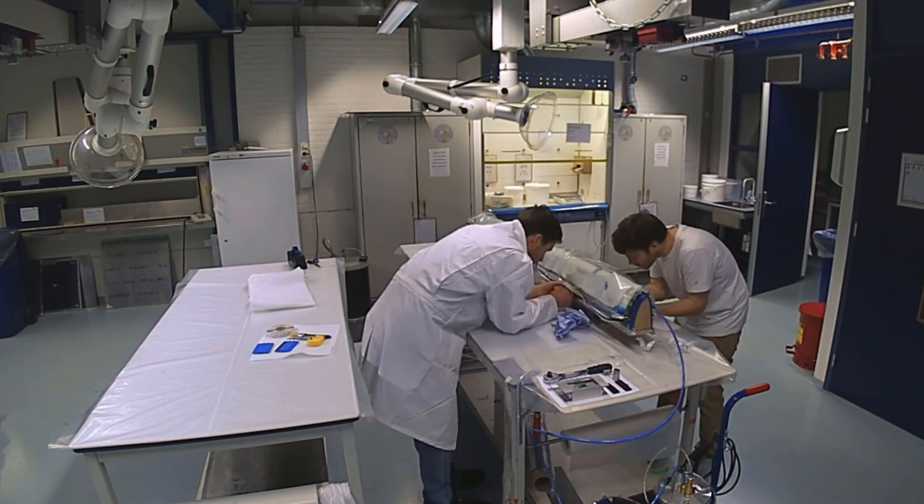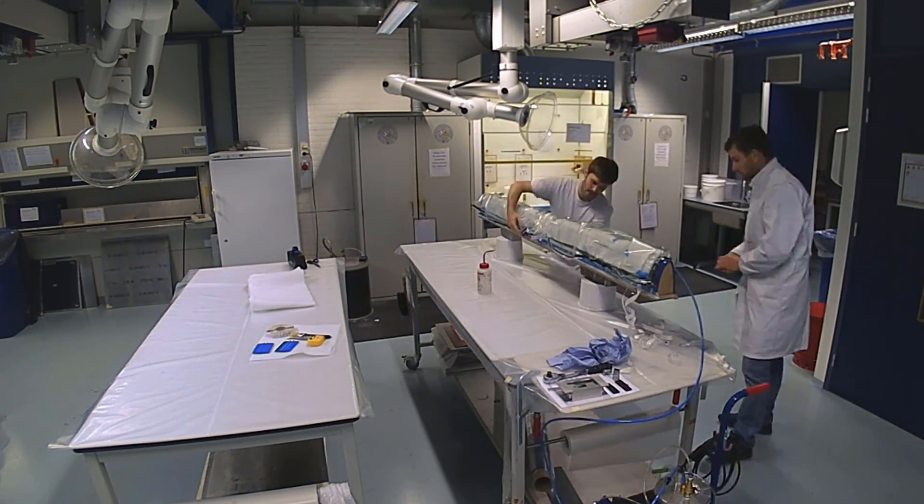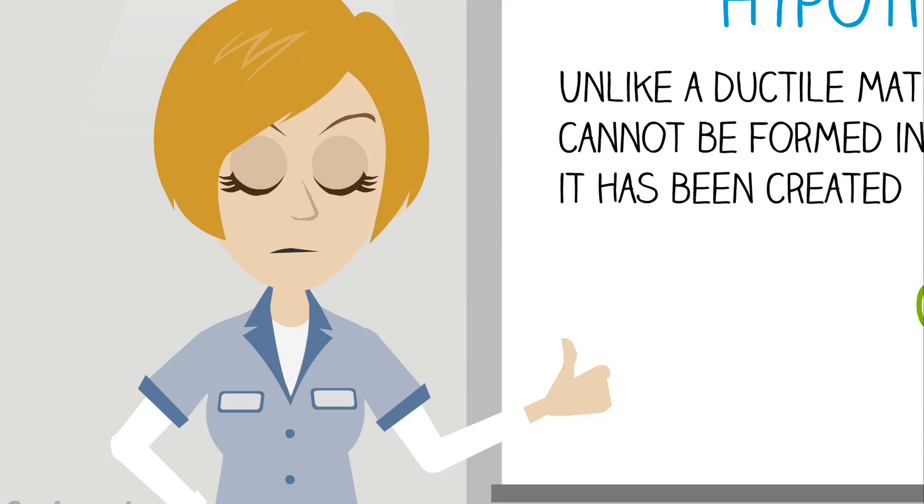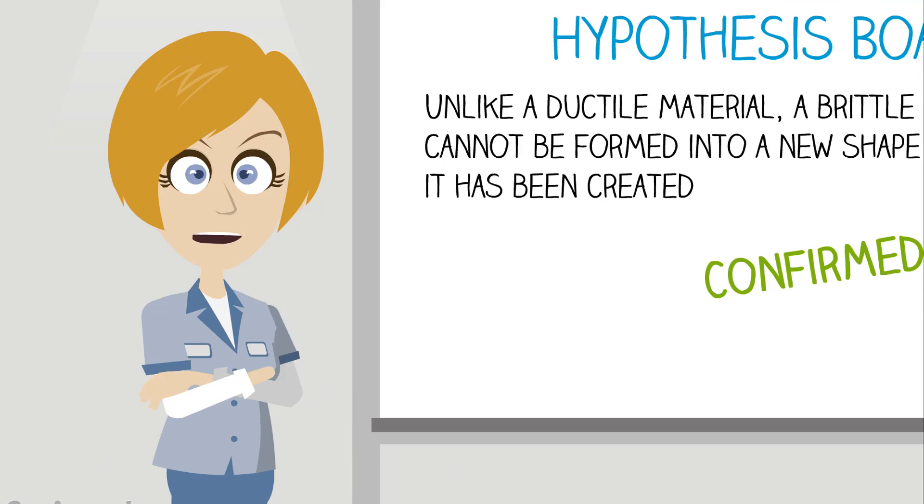Maybe one day you'll design composite parts and have to consider these manufacturing differences. Even though we used carbon fiber composites and special equipment to do our experiment, there is a do-it-yourself way too. In the text below this video, you can find instructions on how to make paper mache, which is, coincidentally, also a composite material. You can whip some up yourself, maybe look up an origami airplane pattern, fold the design with both regular paper and paper mache, and try to observe the differences between the two materials.